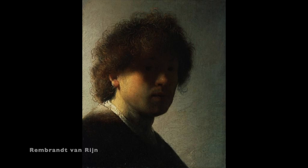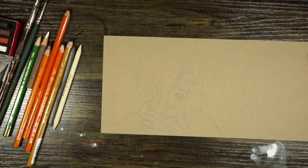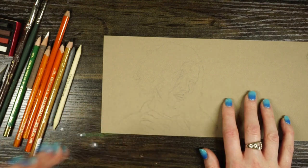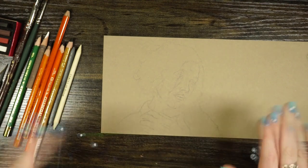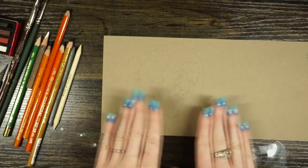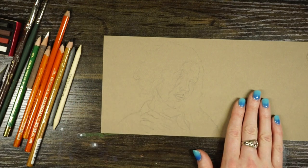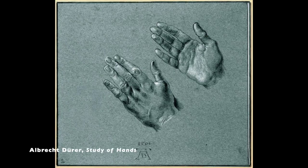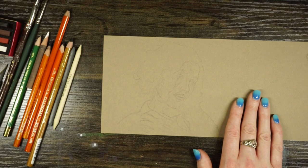When speaking of drawing in particular, it involves working on toned paper using black and white as our dark and light values, with the tone of the paper serving as the medium value. Many artists would use black ink and white ink or white gouache, but in this case we're going to be using charcoal and white charcoal.